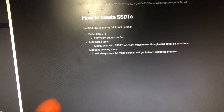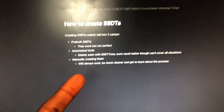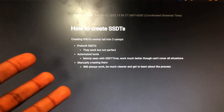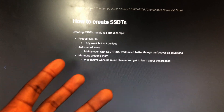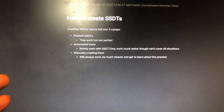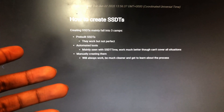This is stop number four. As you can see I have more tabs and windows open. I'm on the SSDT part and deciding whether to go through the pre-built, automated, or manual route. I'm not doing pre-built. I'm going to use the automated tool. If I get into troubleshooting problems and can't boot, I might scratch everything and go back to doing it manually.